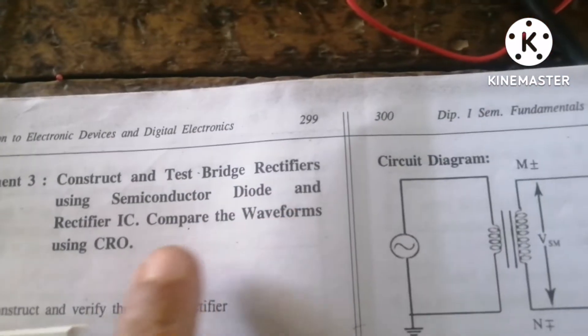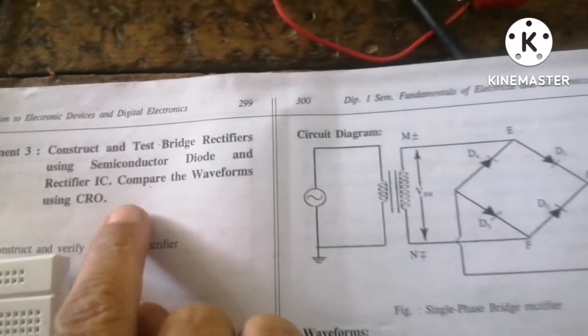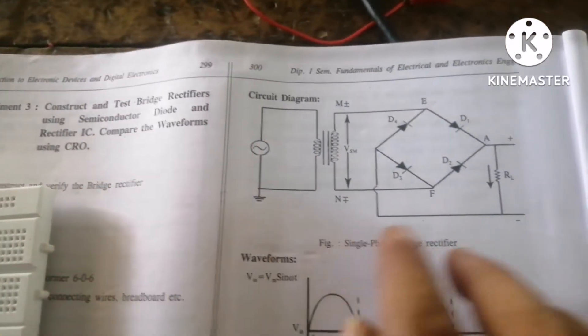Students, today we discuss how to construct and test a bridge rectifier using semiconductor diodes and a rectifier IC, and compare the waveforms using a CRO.